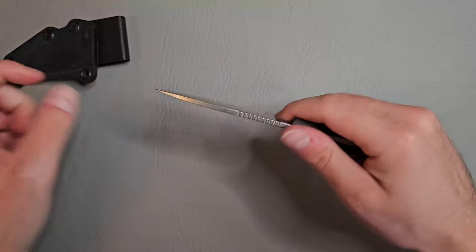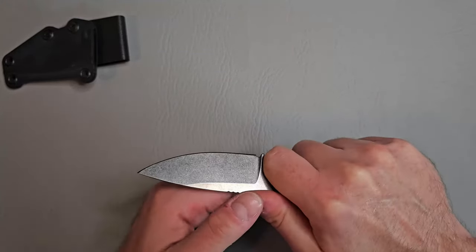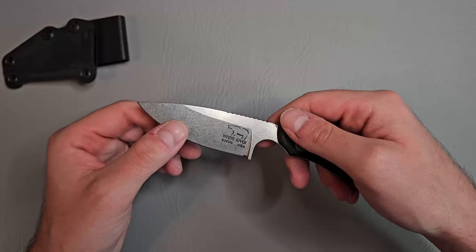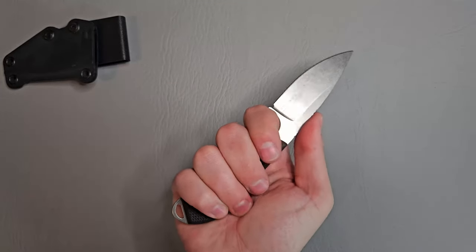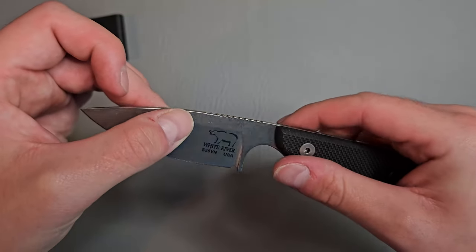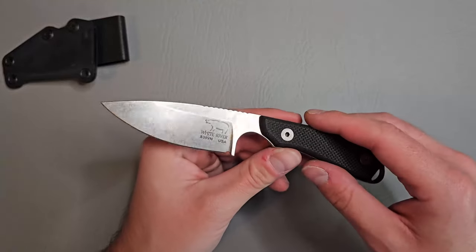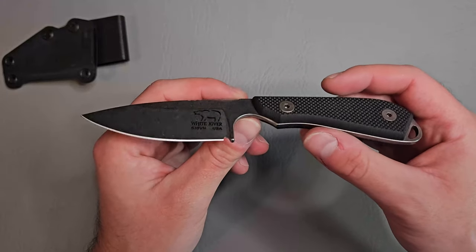I can't wait to start carrying this and putting it to use. This feels really good, really nice. I've been really fascinated by these smaller fixed blades, and this definitely is a home run — I really like this a lot. Nice jimping here on the spine. Let me know what y'all think of this. Hope y'all enjoyed; if you did, like, comment, subscribe, all that good stuff, and we'll see you in the next one.